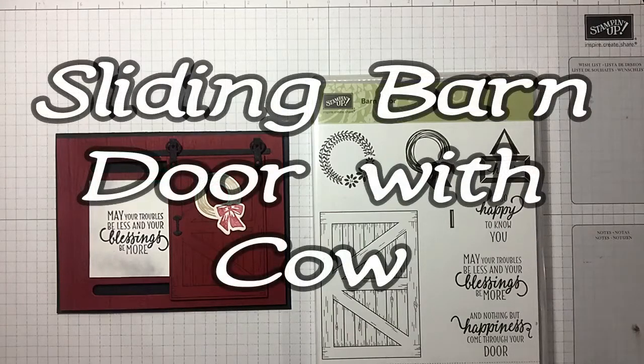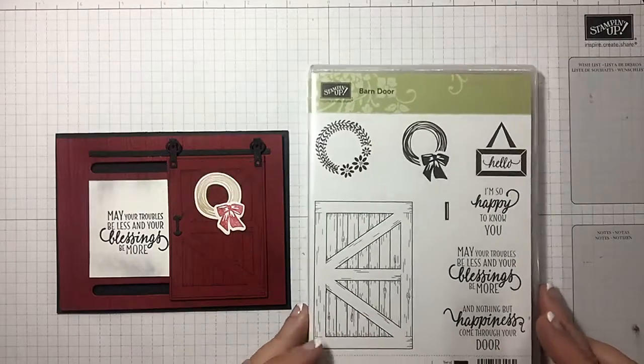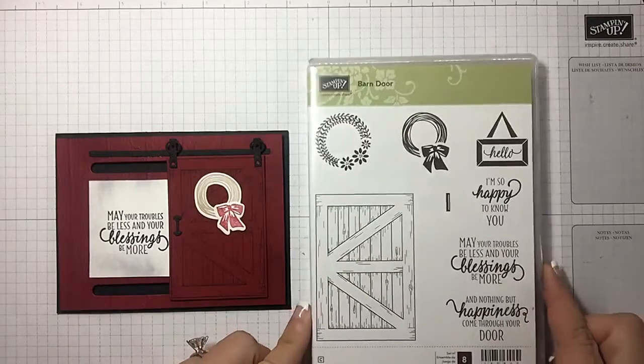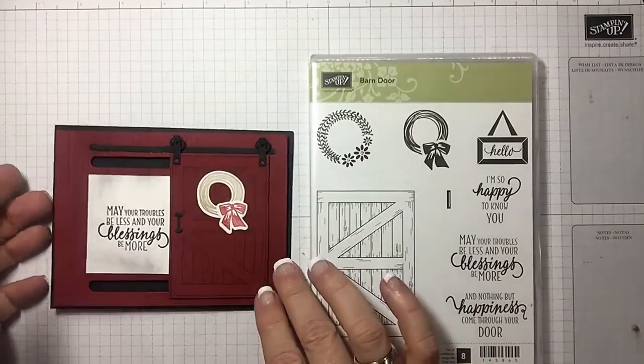Hi guys, I'm Michelle Wright with the Cow Whispers Creative Cards, and I'm an independent Stampin' Up demonstrator. Today we're going to be working with the barn door. I do all my videos in advance, so I'm not sure if some of my other ones have come out yet based on the way that I schedule them.